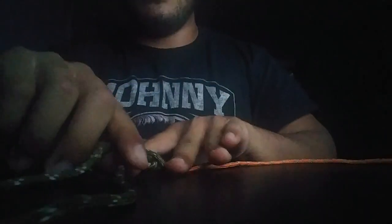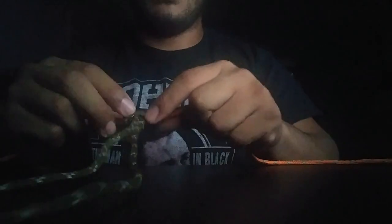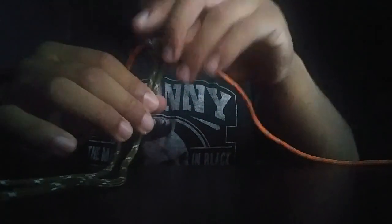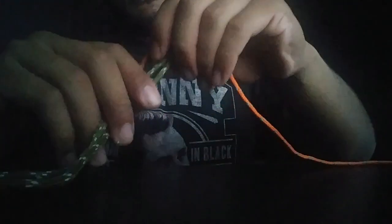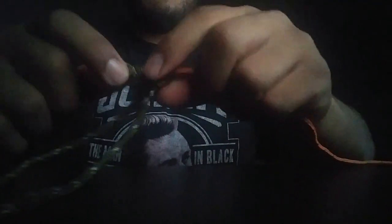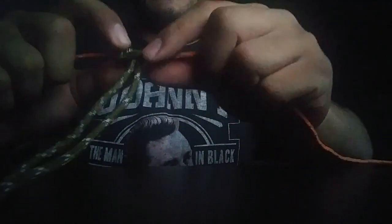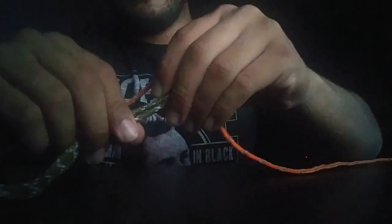Once you've done that three times, you want to get the knot as tight as possible — that's very important, otherwise it won't work. Go ahead and pull these two ends through, then rotate the loops on the line and roll them to get all the slack out. Get as much tension as possible, because that's critical to the functionality of this knot. Once you've pulled it tight, it's going to look like this.